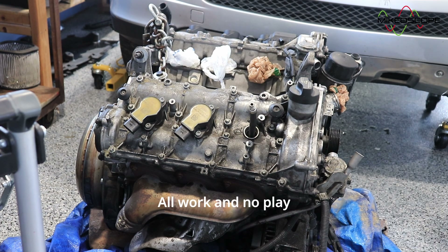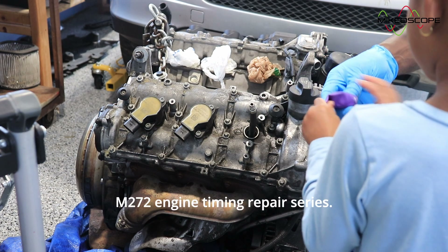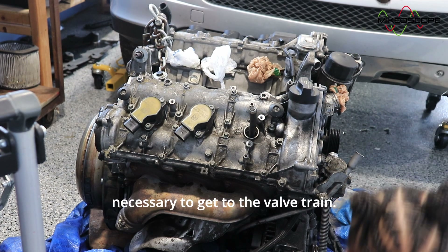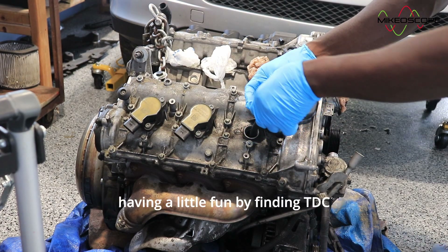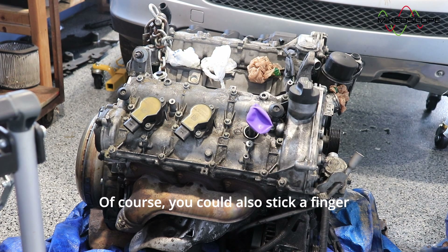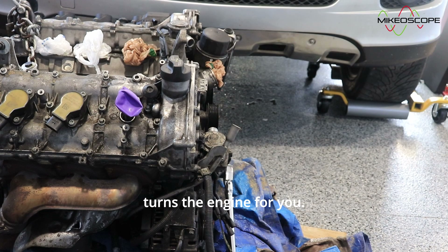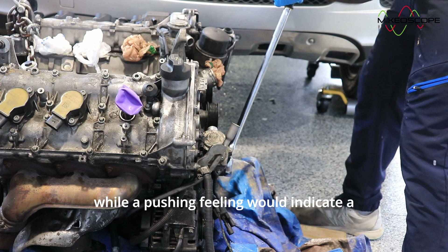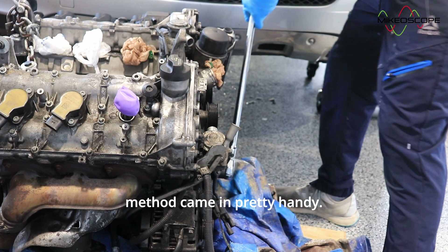All work and no play makes Jack a dull boy. Now that we've got all the fun out of the way, welcome to part 3 of my M272 engine timing repair series. In this installment, I covered the removal of components necessary to get to the valve train. Part 3 began with having a lot of fun by finding TDC compression of Cylinder 1 with the balloon. You could also stick a finger on the tip of the compression tester hose and feel for a suck or a push as someone turns the engine for you.